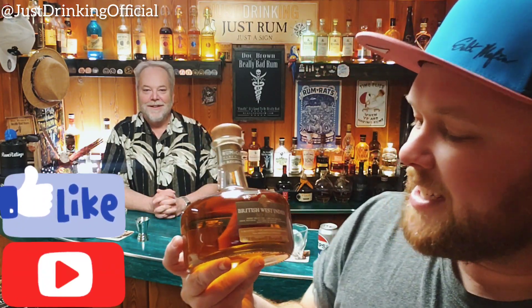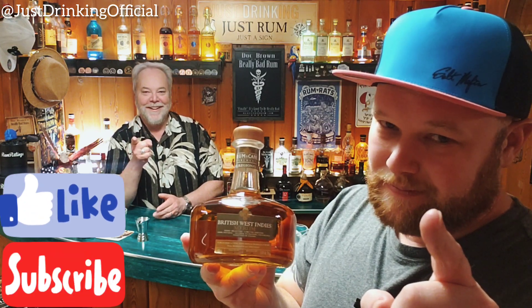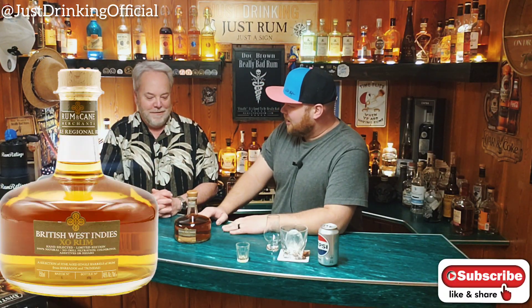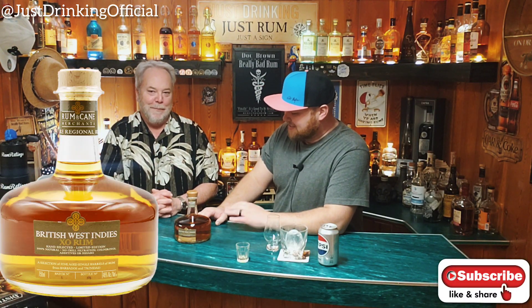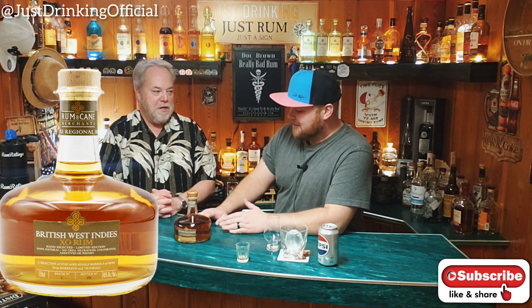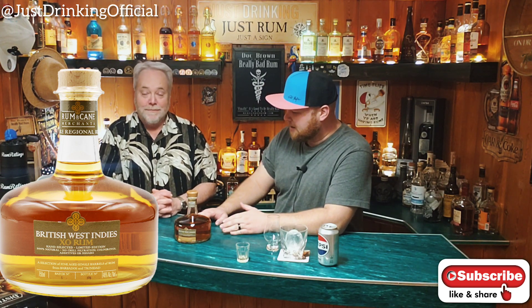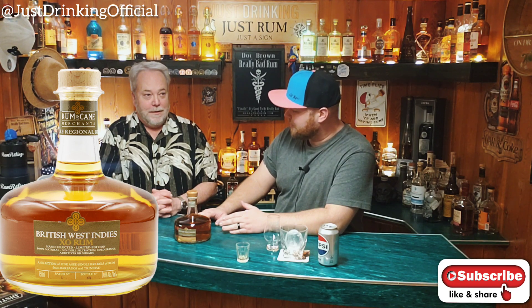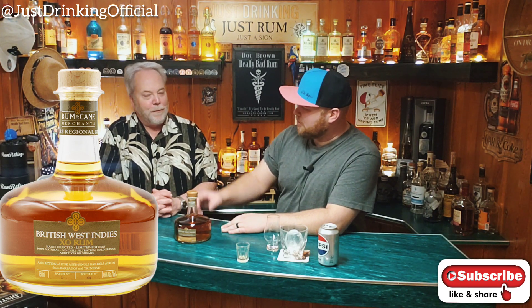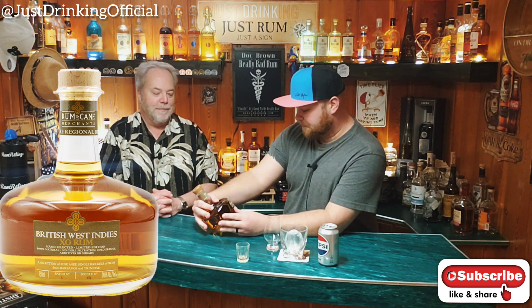Just Drinking is back with Rum and Cane British West Indies XO Rum - yeah baby, we've got a fat bottom rum just for you today, Roy Air. This is the British West Indies XO Rum from Rum and Cane. This is going to be a fun experience. We've had Rum and Cane products - have we reviewed any Rum and Cane products, or is this the first review? I think this might be the first one. We have sipped a few of their different rums.